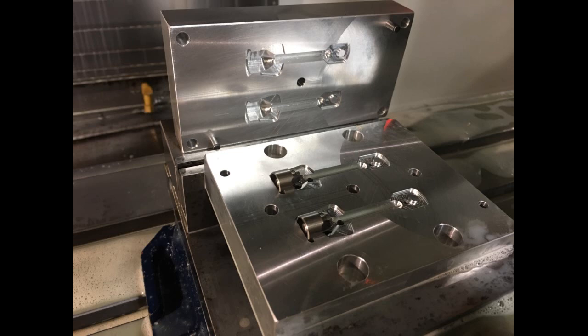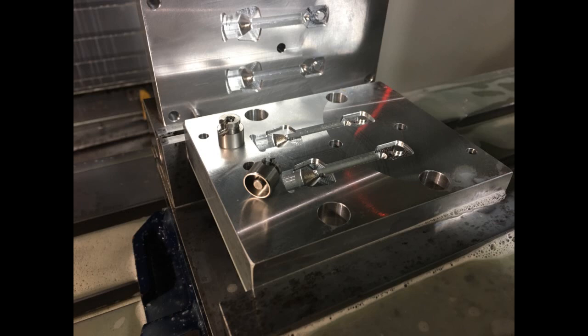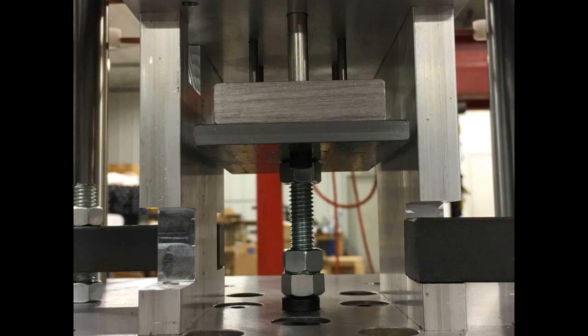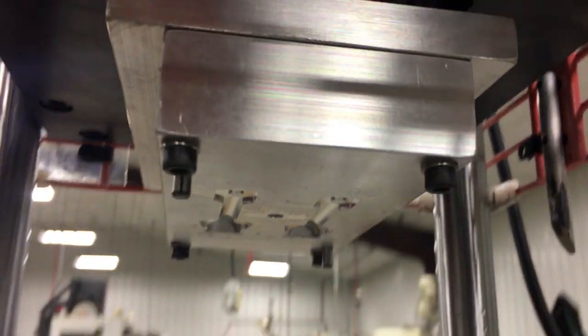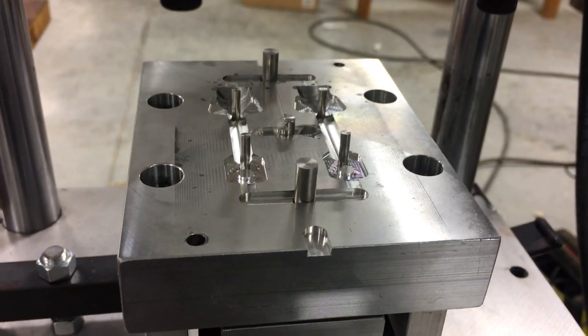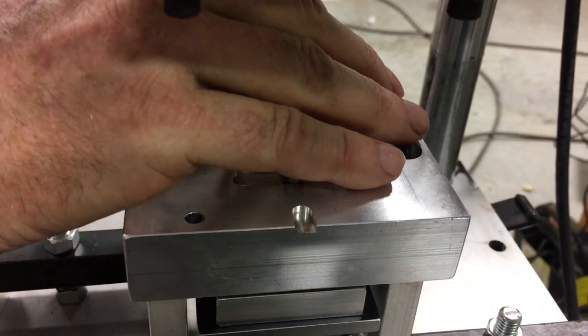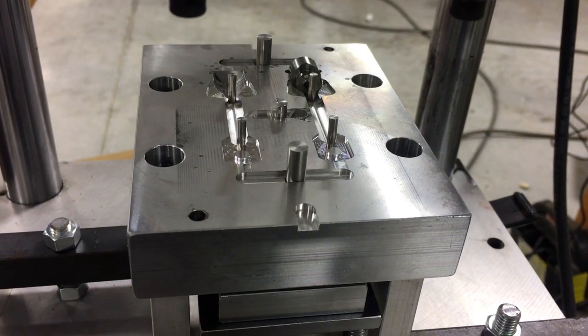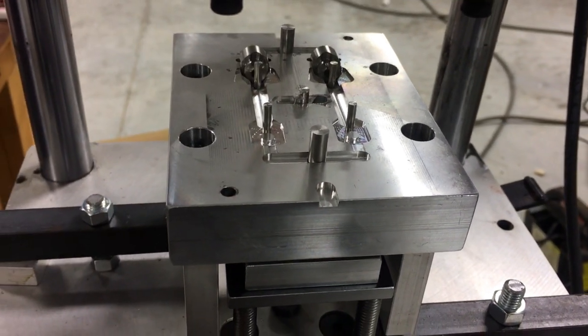The mold was built using 6061 aluminum flat bar and machined all in-house. Small diameter 303 stainless steel rods were used for the ejector pins, made in-house to keep the mold assembly inexpensive. A hot rolled mild steel plate was used for the bottom of the ejection plate assembly to resist deflection from the light impact loading due to the knockout rods pushing the ejector pins up at the bottom platen's lowest point of travel.